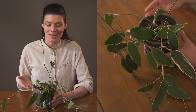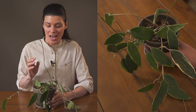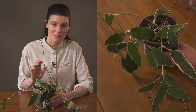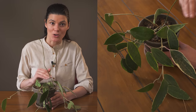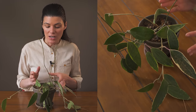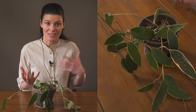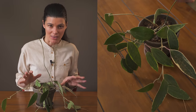As far as fertilizing goes, these plants don't require an intense amount of feed. I generally use a more organic fertilizer on a bi-weekly basis during the growing season — spring, summer, and fall. If you're using a synthetic fertilizer, pare it back by about half, so a quarter teaspoon per gallon, and fertilize on a monthly basis.